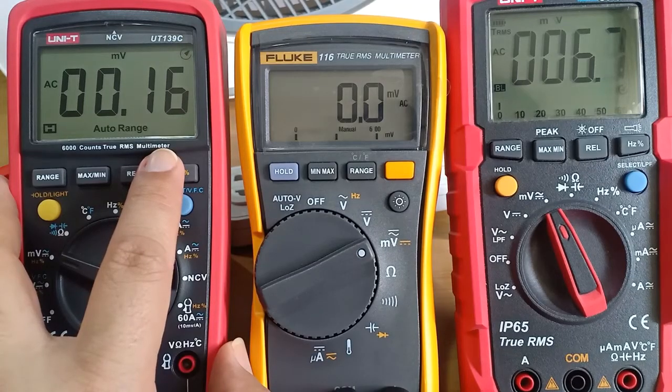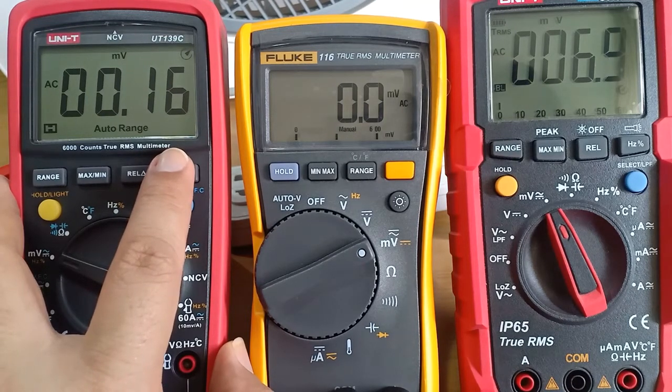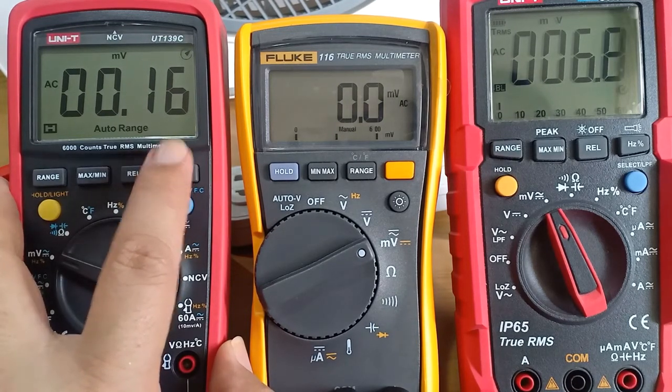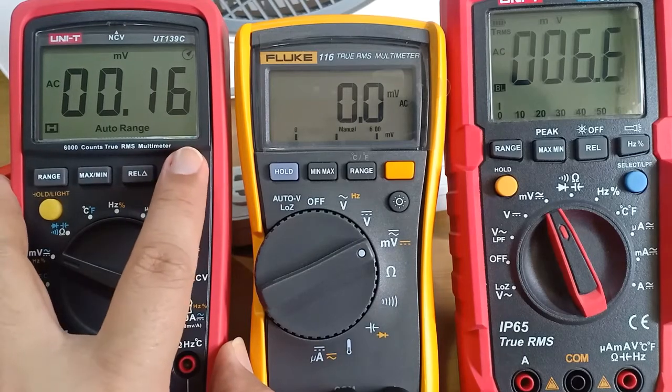According to the specifications of the UT139C, the resolution for AC millivolt is 0.01, so that's practically 10 microvolts. In theory, it can detect that tiny amount of voltage.